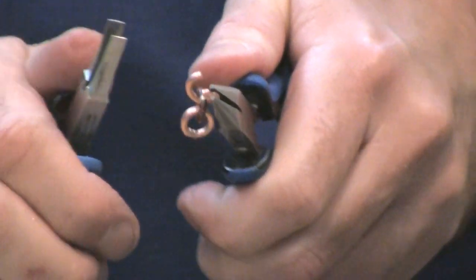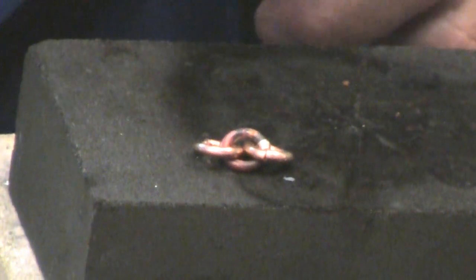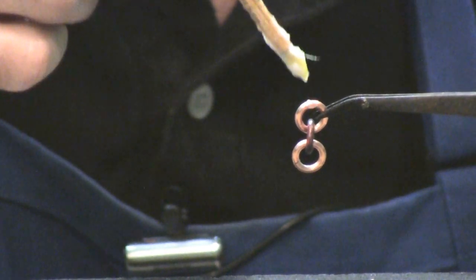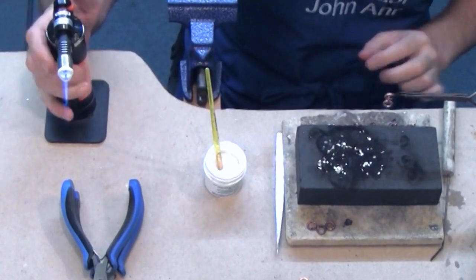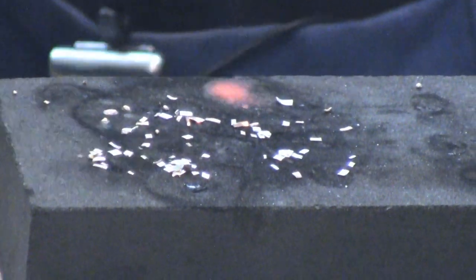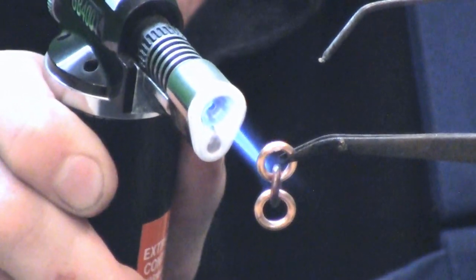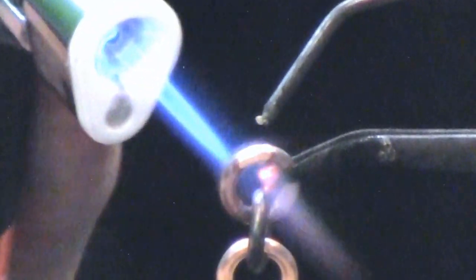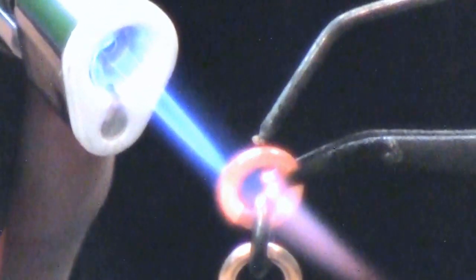Next, you make groups of three jump rings by connecting two unsoldered links to one that you've already soldered. To solder the open links, we'll be using a different soldering technique called pick soldering. Hang your group of three jump rings by one of the unsoldered jump rings at the very tip of a third hand and apply flux to the seam. You can sprinkle some solder pallions onto your charcoal block and heat one up until it melts into a ball. Immediately poke it with your cold solder pick and pick it up. Use your torch to heat up the jump ring. When the jump ring gets hot enough, just touch the solder on your soldering pick to the seam — the solder will melt and immediately be drawn into the seam. Now don't forget to quench it. Then turn it over and solder the last unsoldered jump ring in that group.